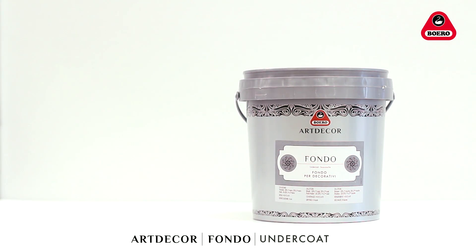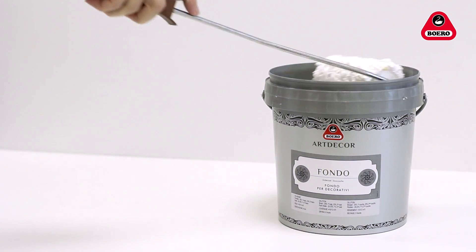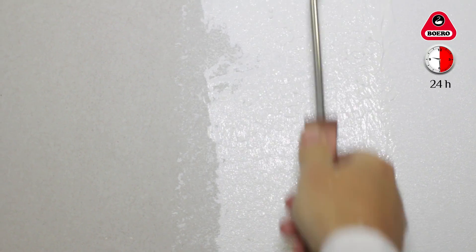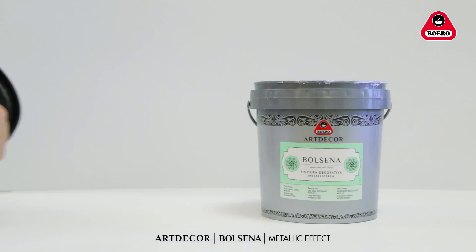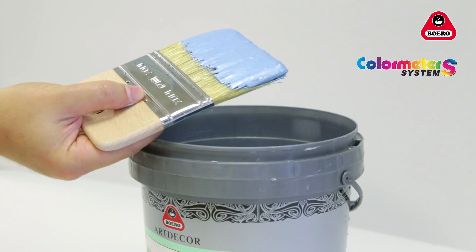For best results, apply a coat of Art Décor Fondor to a pre-cleaned surface with a short nap paint roller. Let the Art Décor Fondor undercoat dry for about 24 hours before applying a decorative coat of Bolsena finish in any one of the shades on our color cards, obtained with the original Color Meter System Boero.